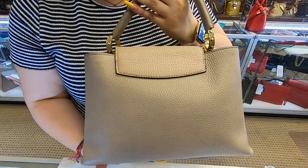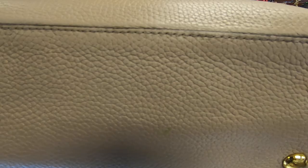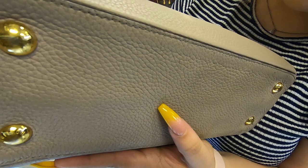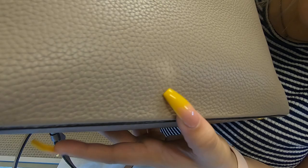It has the big LV here on the front. At the bottom, it does have the four feet, and it has that little mark there. Here in the front, it also has another mark.